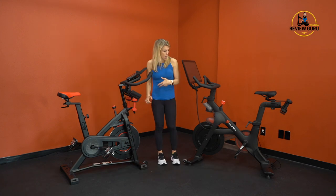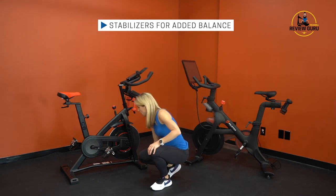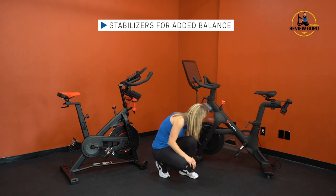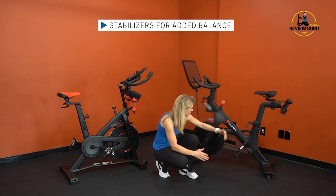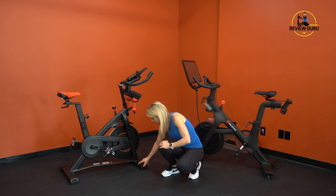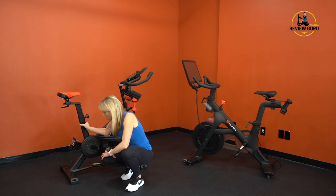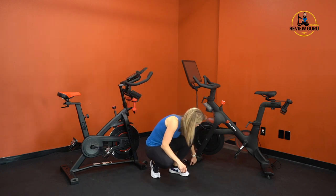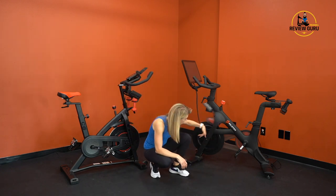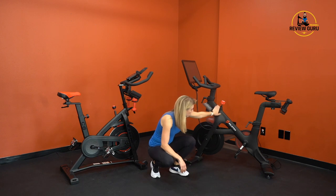Both bikes have stabilizers at the front and rear — lateral support beams underneath the front and back of the bike. Both bikes also have adjustable levelers. On the Bowflex C6, there's a notched dial you can turn to make the bike sit snugly on your floor. On the Peloton bike, you actually have six adjustable levelers — one in the center as well — so both bikes sit very firmly and don't rock.